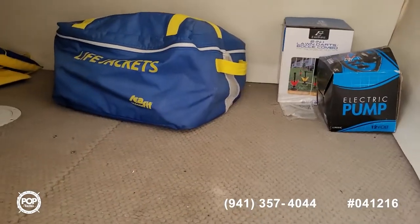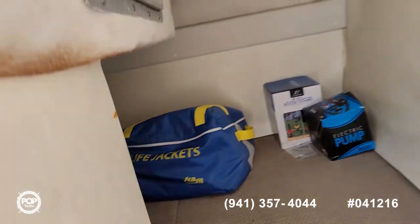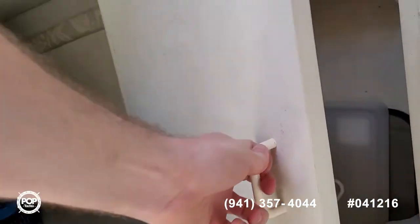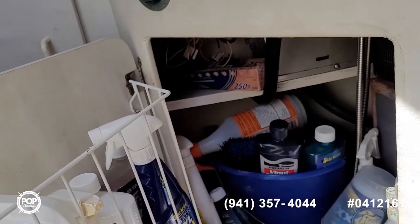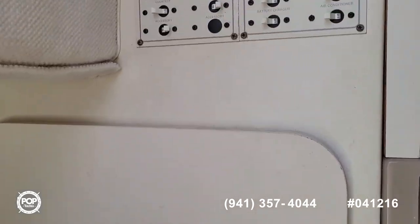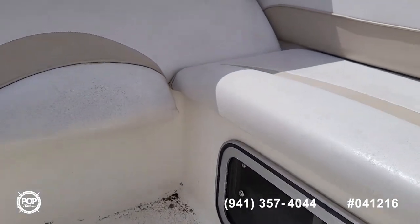Back in the mid cabin — more room to sleep. There's a hanging locker, some under-sink storage to keep all your cleaning supplies out of the way, and your breaker panel is right here.